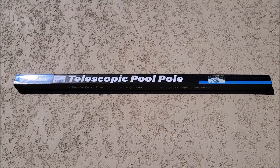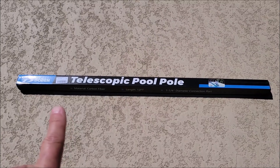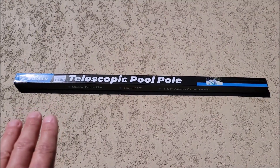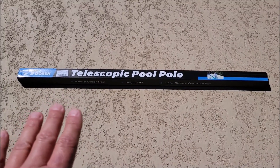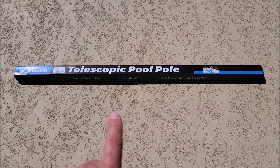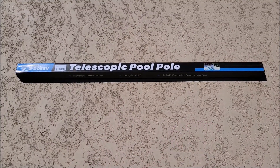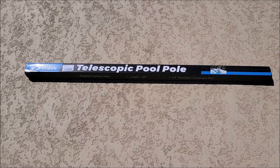Today I'm going to be checking out this telescopic pool pole, and it is carbon fiber, so that must make it really nice and light. That's something that some people struggle with — a really heavy pole — especially when they have to be pretty big. But a carbon fiber pole, 12 feet, and it's expandable. I was sent this at no cost so I can do this review.